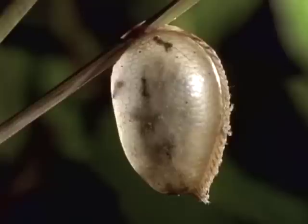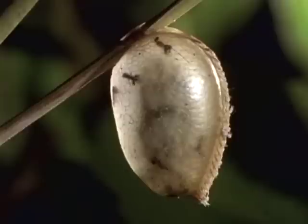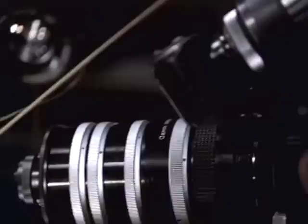Soon afterward, there are more signs of life inside the bubble. This time, it's the parasites. The parasitic wasps are so minute and so difficult to film that David and Carol have moved the egg case into their studio, where they will have more control.